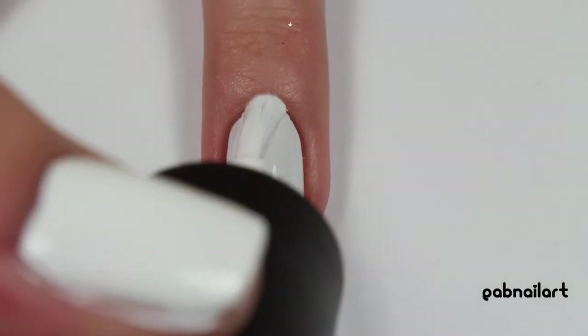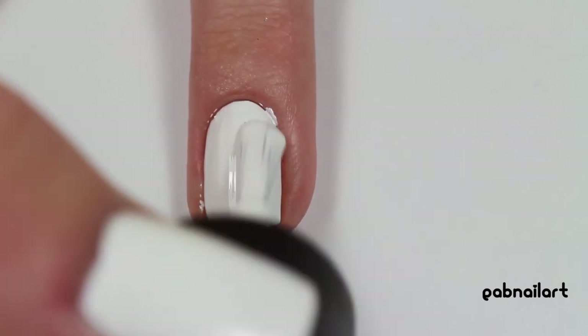On the nails that you want your fern leaves to be, just paint the nail two thin coats of white nail polish to get it opaque.